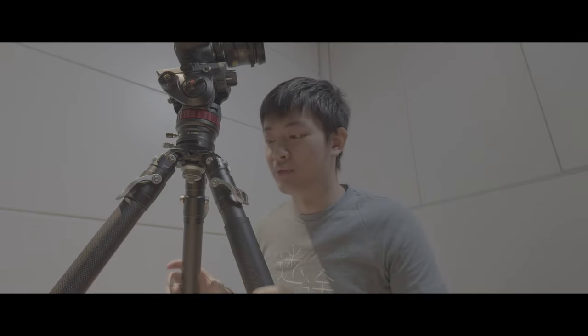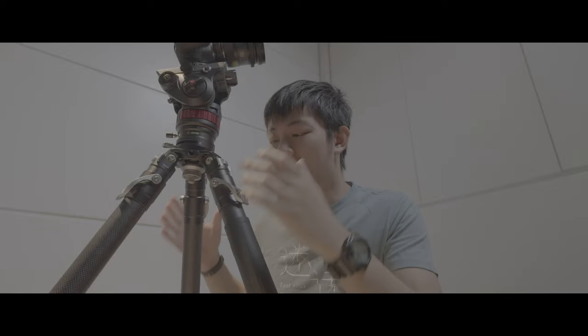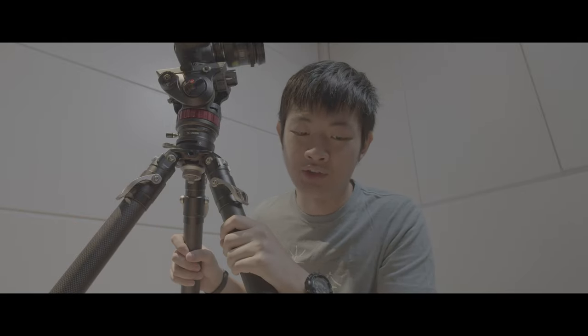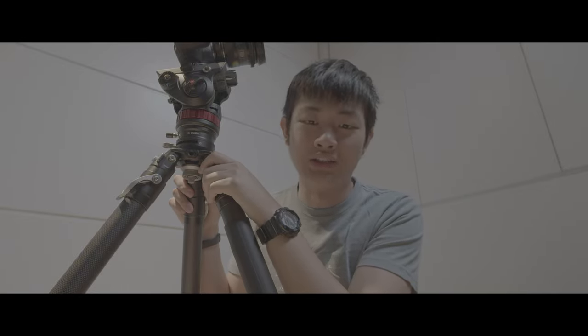I like to hold two legs and lower the two legs first, then push it forward to collapse the tripod legs. Then you can lower the tripod height in seconds, that way.